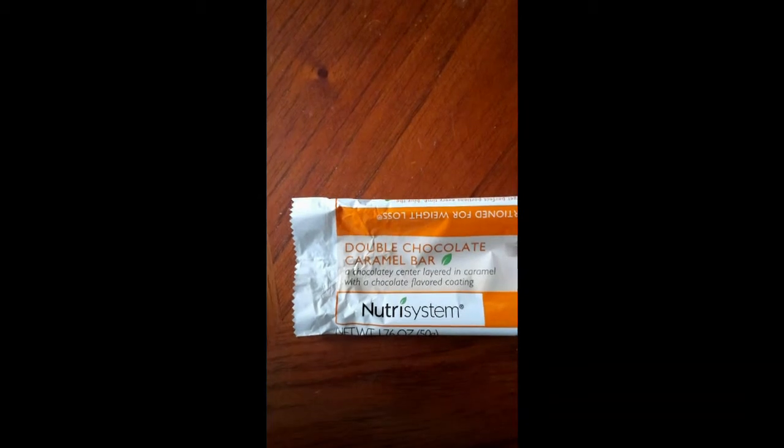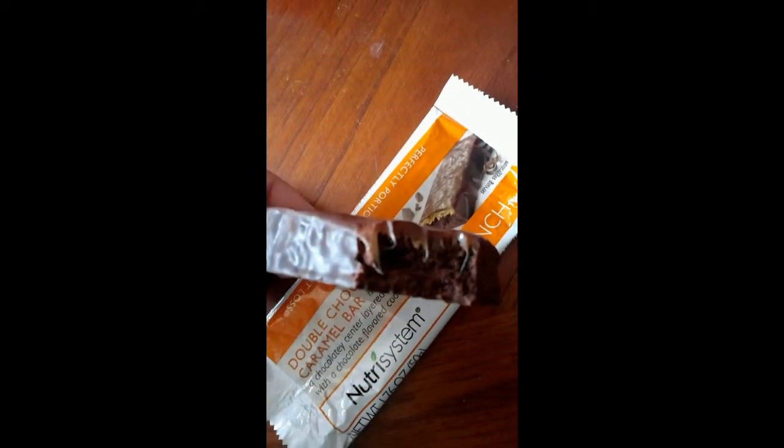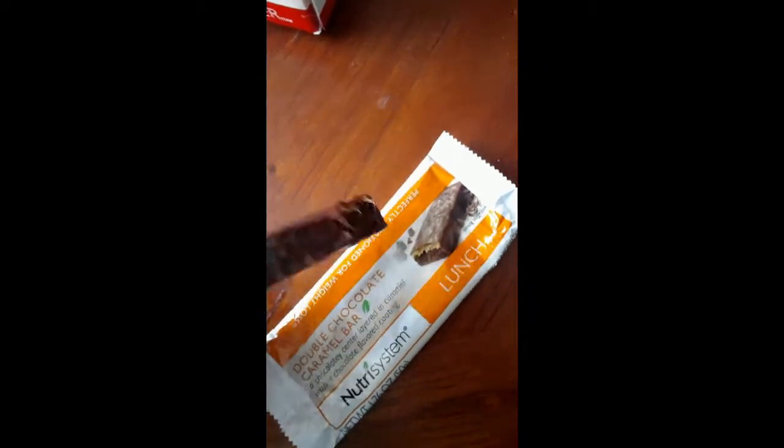Hey guys, for lunch they wanted me to try the double chocolate caramel bar. I already took a bite to show you. It tastes like a cookie — like a brownie cookie — because it has a hard texture like a rice krispie treat.